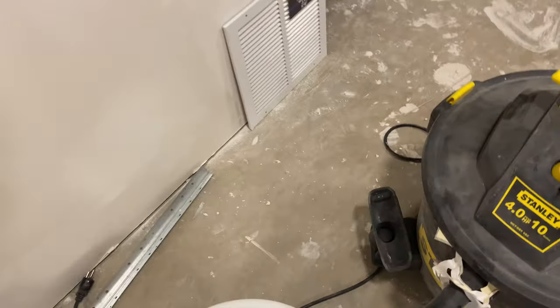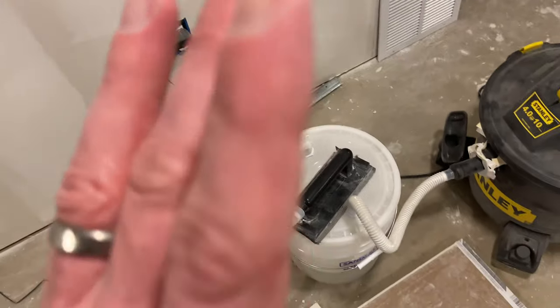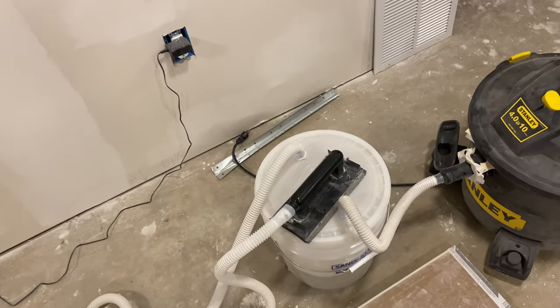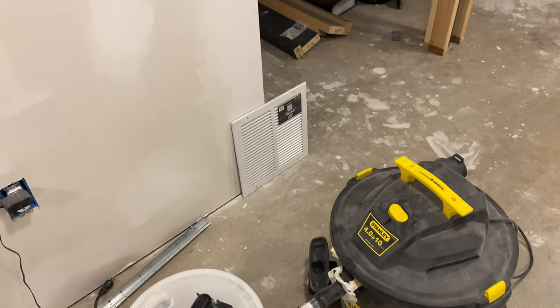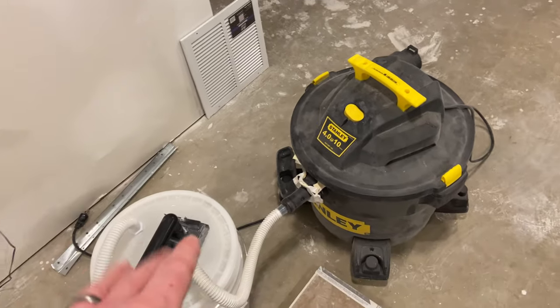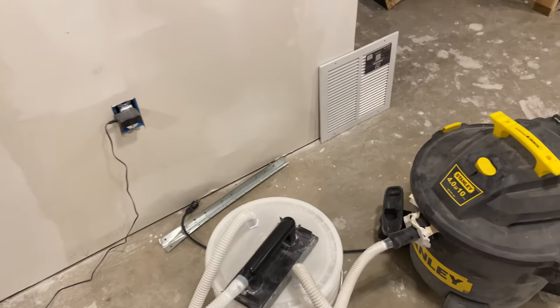Now if we look around at the floor — I'll just look at this particular wall here — you'll see there's very minimal dust at the joints, going all the way down the wall, very minimal dust. This thing works fantastic, can't recommend it enough. So if you're doing any sort of drywall job in your house, I highly recommend picking up this sanding system because it's been absolutely fantastic.